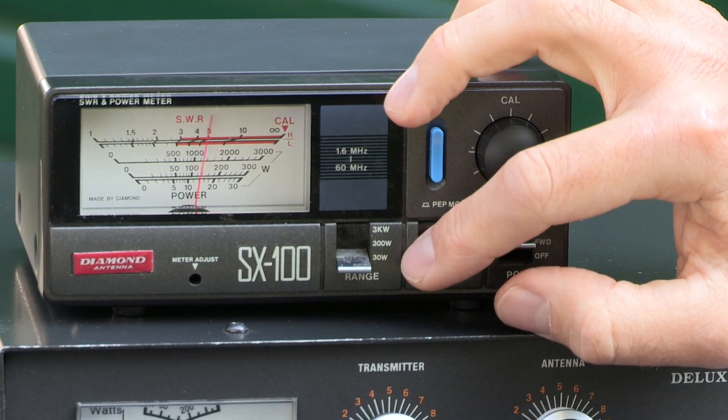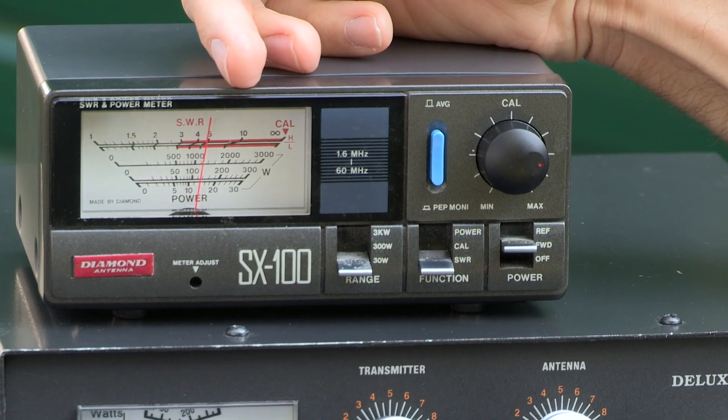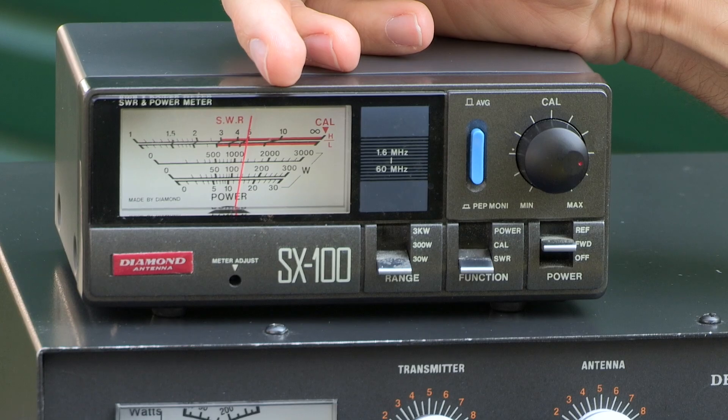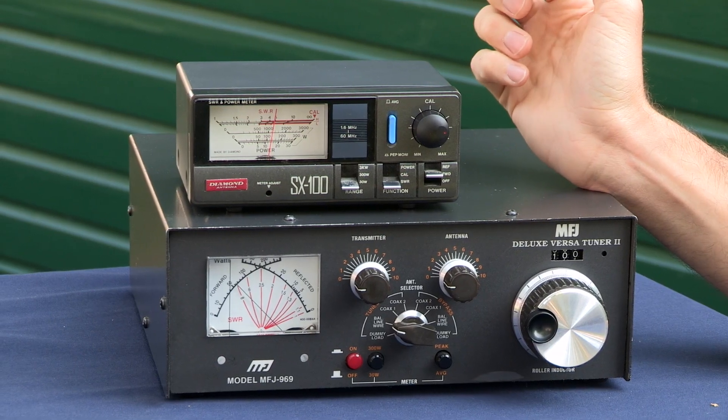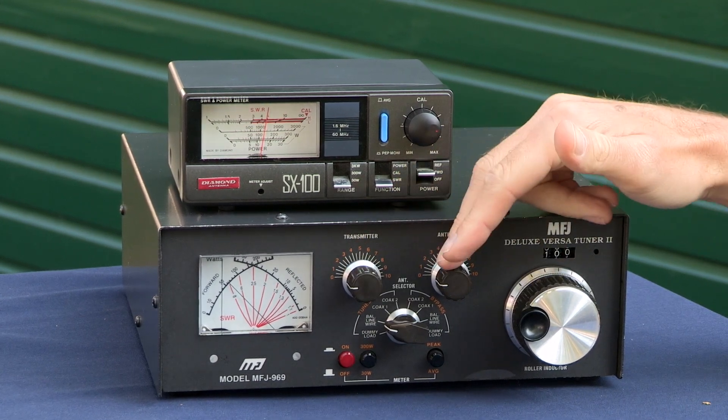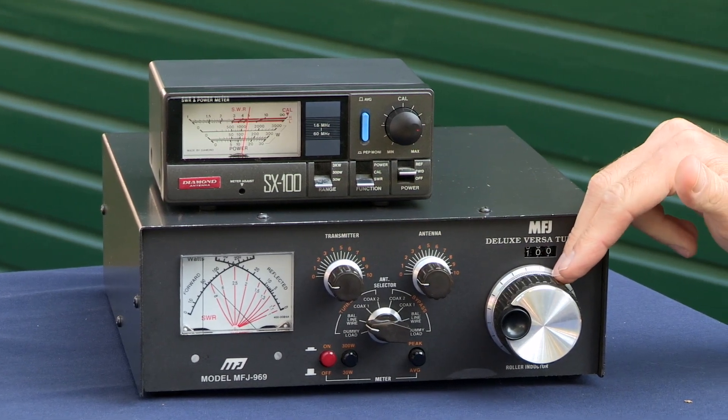I'll then switch to the SWR position, and we can read off our SWR on the top scale, which is about 4.5 to 1. That's not what we want. We're trying to get it down to as close to 1 to 1, or the far left-hand side of the display, as we can. I'm now going to start matching the antenna, and I'm going to use these three different controls: transmitter, antenna, and the roller inductor. I'm going to need to use each of those in turn to try and minimise our SWR.